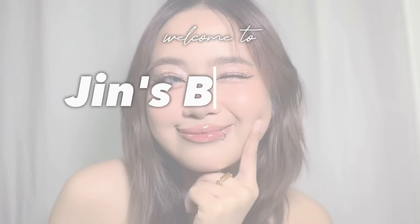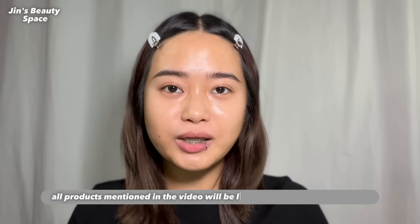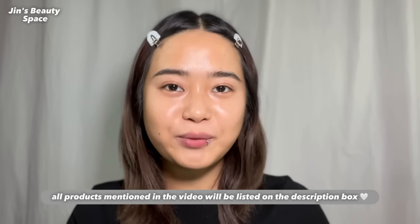Hello guys! Finally, welcome to my YouTube channel. I can't believe I just said that. In this video, I'm gonna do a step-by-step makeup tutorial while recommending some makeup products.